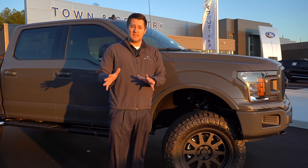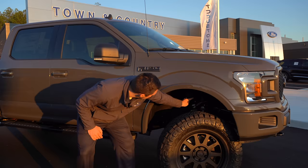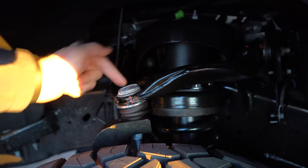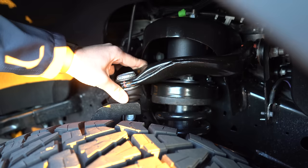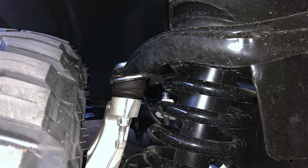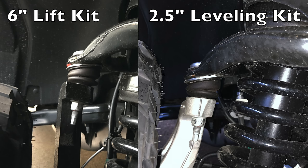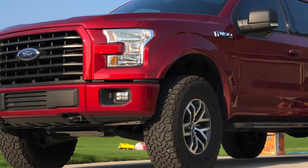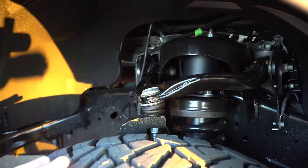If you're going to be hardcore abusing the vehicle, you might want to consider the lift kit instead of the leveling kit, since the leveling kit primarily uses factory parts. You do have the option of adding an aftermarket upper control arm to correct the suspension angles. On a leveling kit, those angles are going to be a little more dramatic. Full disclosure: I have a two-and-a-half-inch leveling kit on my personal F-150 with about 30,000 miles and factory upper control arm — no issues at all.